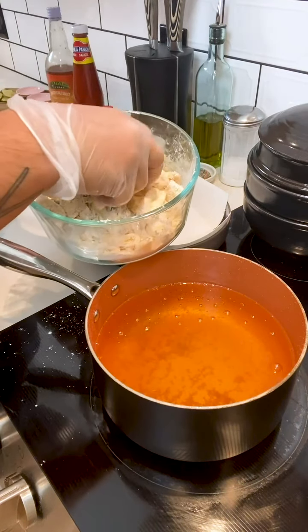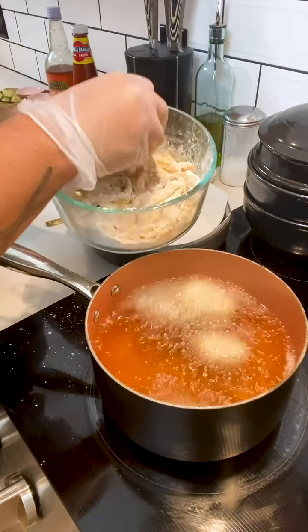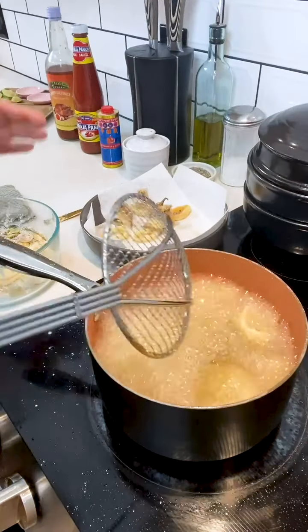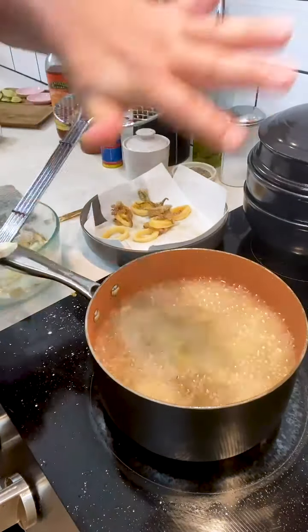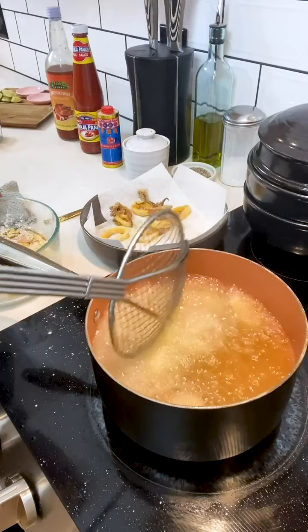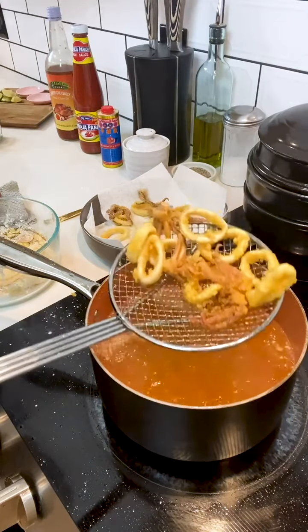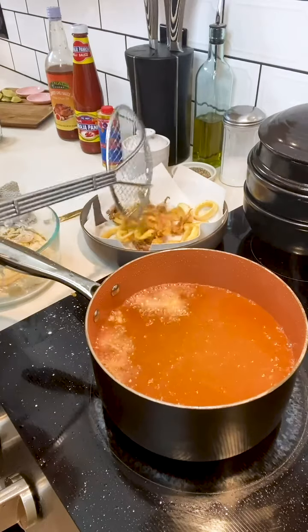I'm gonna place a few pieces into the hot oil but I do not want to overcrowd the pot. It's important not to overcrowd the pot because you want the calamari to cook evenly, which means it needs to be able to swim around in the oil. It takes no time at all — probably about 30 seconds to a minute — and the calamari is fried, crispy, and ready to go. I'm just gonna place it on a paper towel so it can catch any excess oil.